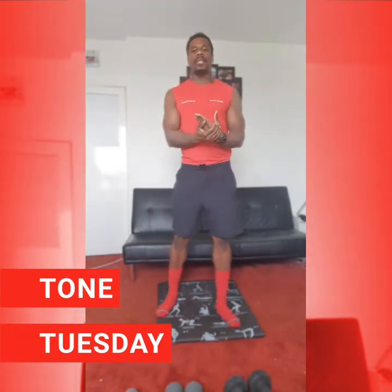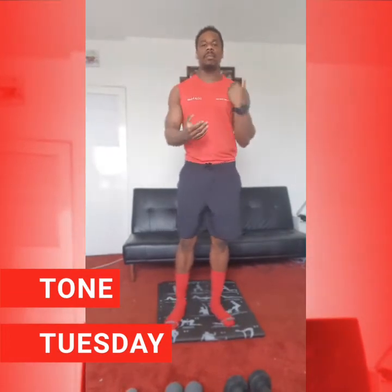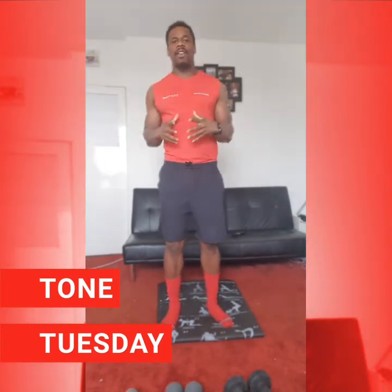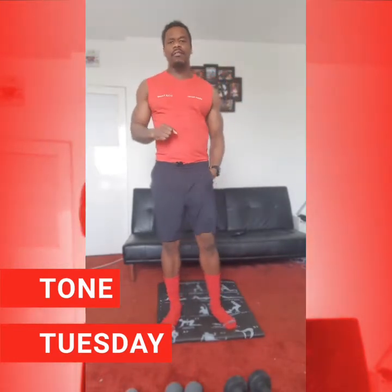We get the dumbbells out, we work up a sweat, we get those muscles working and we try and get as toned and as lean as possible. So enough being said, let's get into it. Let's get into our five minute warm up and let's get ready for our 30 minute session today. Alright, if you're ready everybody.